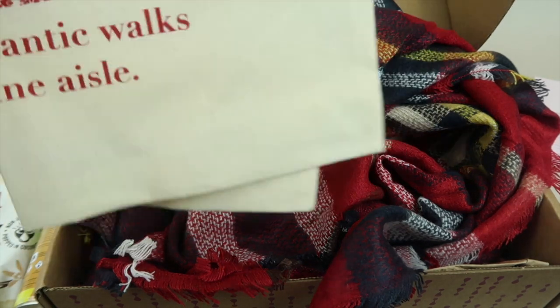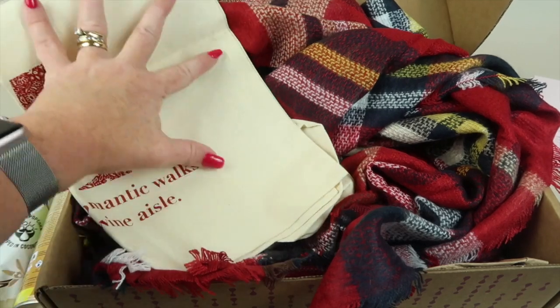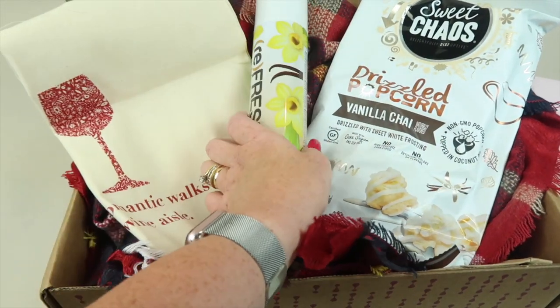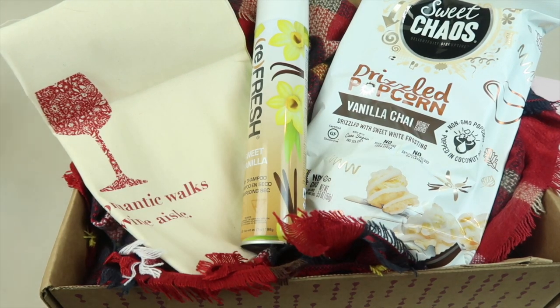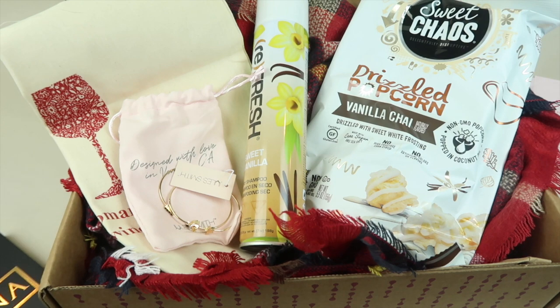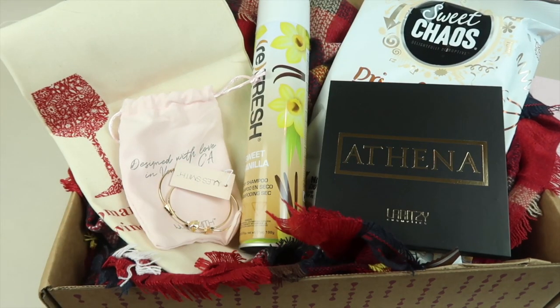Here are all the gifts again: the tote, the scarf, the popcorn, the dry shampoo, the cuffs, and then the Laritze palette which is part of the free gifts. I'm going to move these aside and then we'll get the wine out.